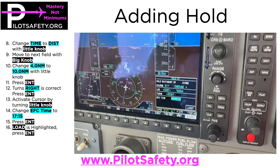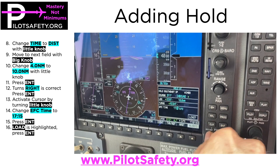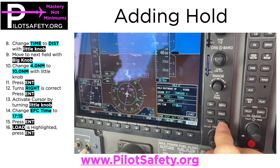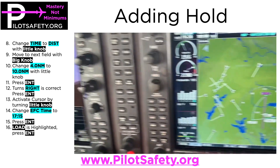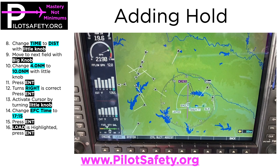Right turns are already correct. Push enter again, then use the little knob to change it to 1715. Push enter, and then push enter again while Load is highlighted — it draws in the hold.